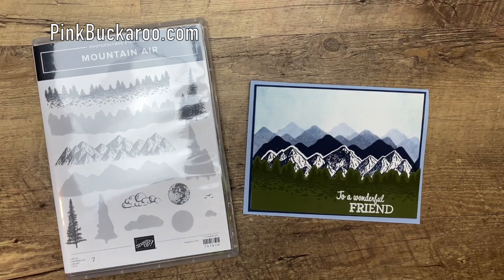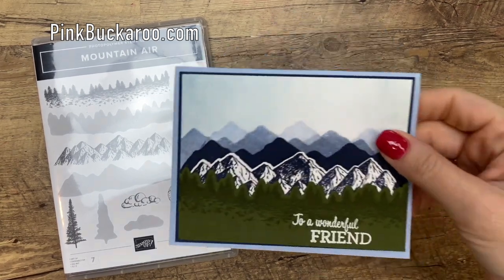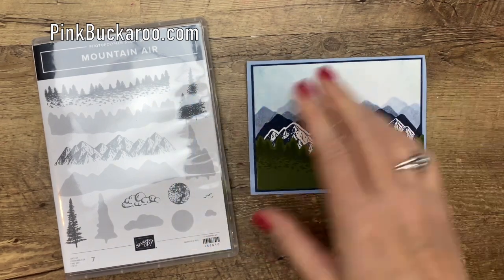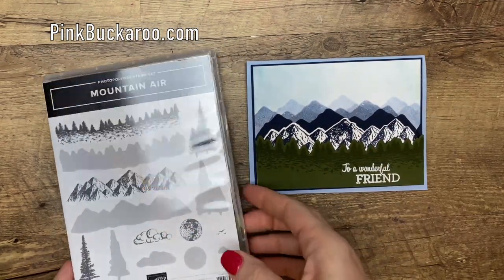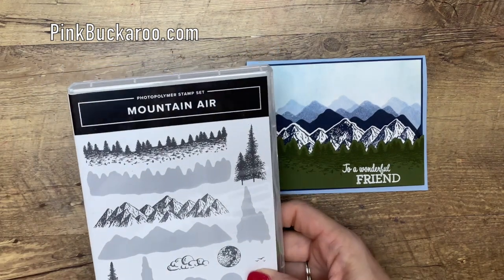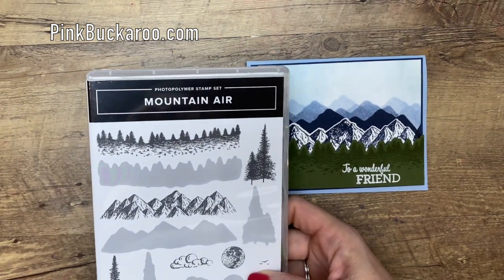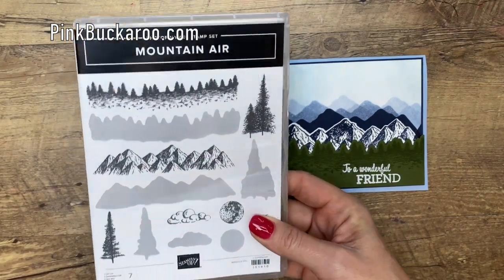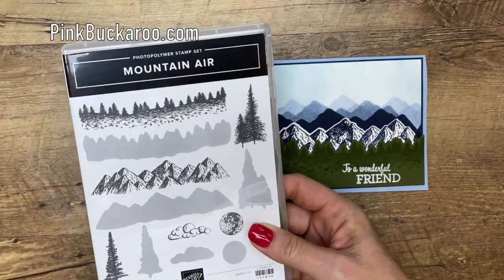Hello everybody, Erica Sirwin here from Pink Buckaroo Designs. Today I'm going to show you how to make this beautiful card with these gorgeous blue mountains using the Mountain Air stamp set. This is a great stamp set in the Stampin' Up January to June 2020 catalog, and it has a really cool feature that the stamps are reversible, which I'm going to show you in a minute.